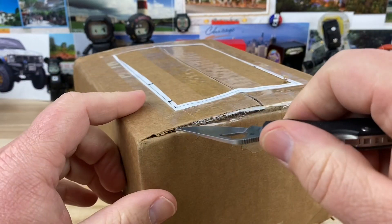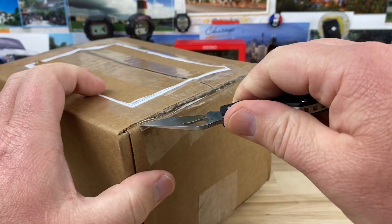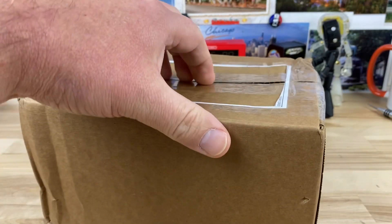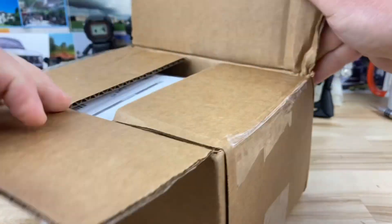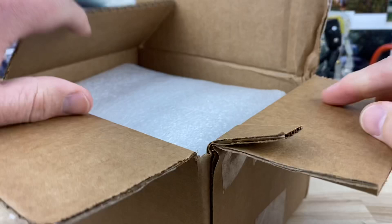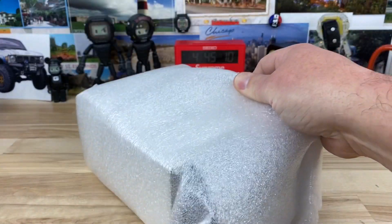Alright guys, got an unboxing here from the great guys over at Nodus Watch Company. They sent me over probably one of my favorite models — they reinvented it, redid it, and updated it. So I'm excited to check this one out.